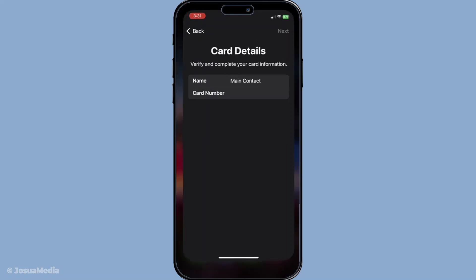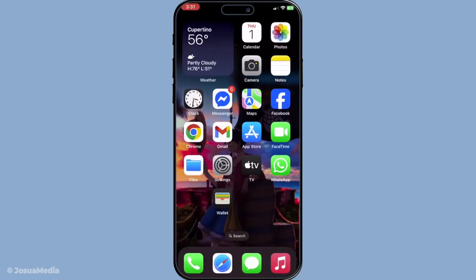Now that you've added your virtual card, let's talk about using it for purchases. For in-store transactions, all you need to do is double-click the side button on your iPhone or leverage Face ID whenever you're near a contactless terminal. This gesture will bring up your wallet and authorise the payment with ease.